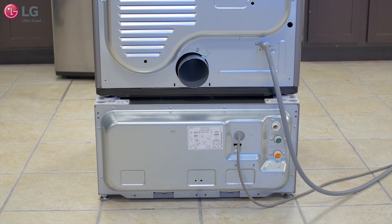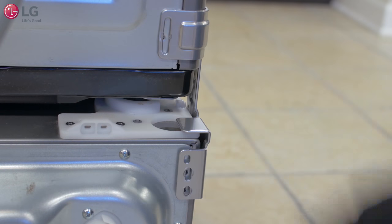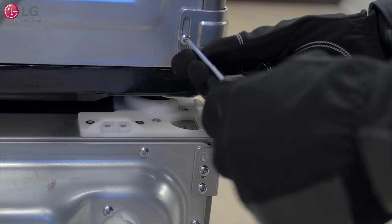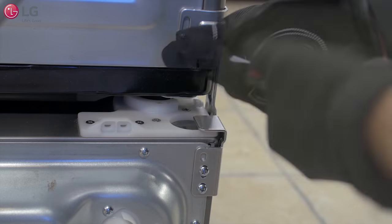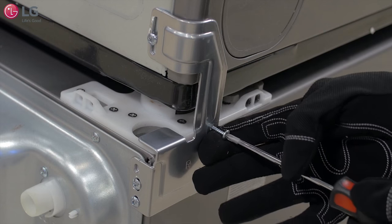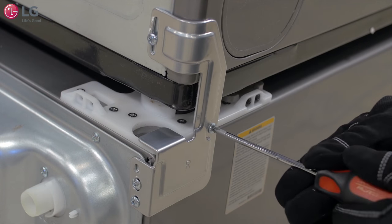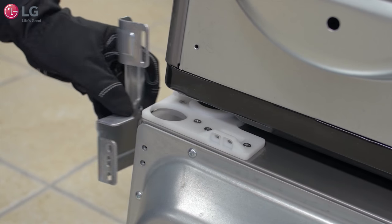While facing the backs of the appliances, align the slots of the right bracket to the screw holes of the appliances. Screw two pointed screws into the sidekick and one pointed screw into the dryer. Then insert one blunt screw into the supporter from the side of the bracket. Repeat the same steps for the left bracket.